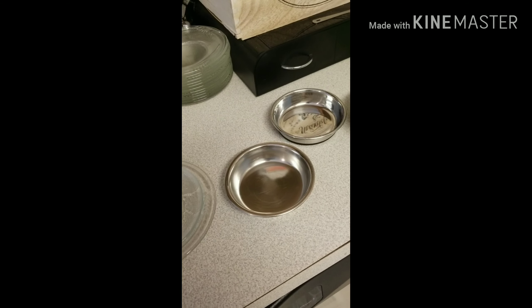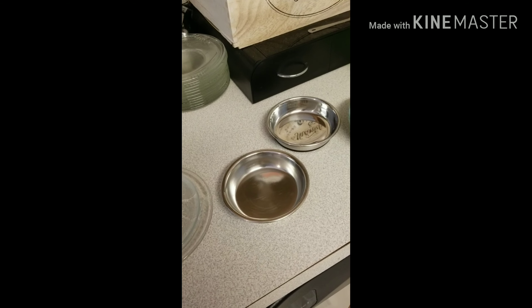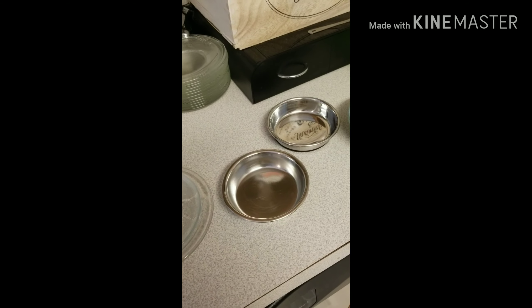Hey everybody, it's Allie from Padfoot Palms. Today I wanted to talk to you a little bit about bowls, because not all bowls are created equal.